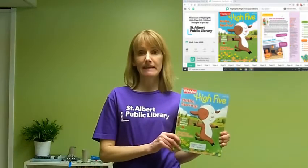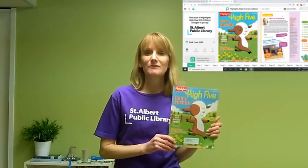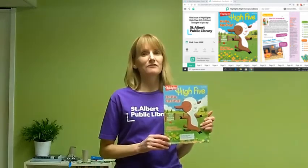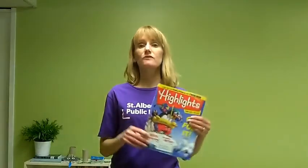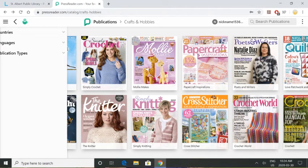There's High Five magazine, and it has crafts that you can do at home, stories, cartoons, recipes — all sorts of fun stuff to keep you busy. There's Highlights magazine, which is for school-aged kids. And check out PressReader for the hundreds of titles — there's quilting magazines, knitting, scrapbooking, you name it. Whatever you're interested in, there should be a magazine for you.